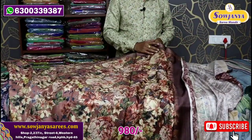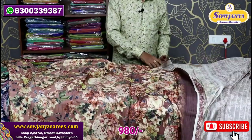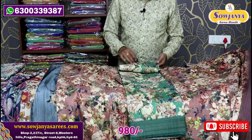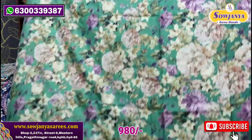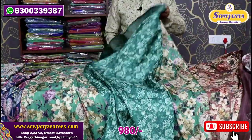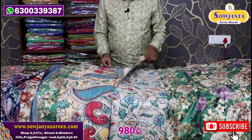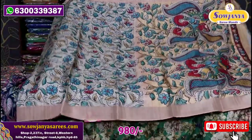Next, I have a different print — a big size design. Blouse contrast is the same combination. Next, a green shade — this is a greenish color and a green combination. This is also a combination of blouse. Next combination is a light color — shade wise it is a light color. This is a fancy color.